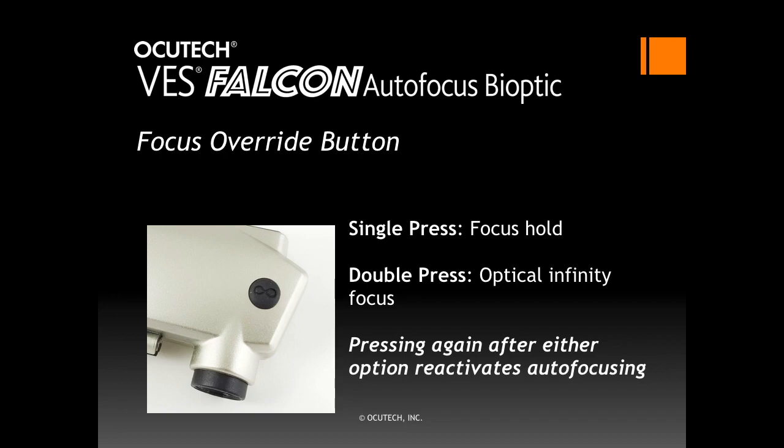The Falcon contains a focus override button that enables the user to control the Falcon's focus. By pressing the button once, the focus will hold at its current focus distance; pressing it again will reactivate the autofocus. By pressing the button twice in a row, the focus will shift to optical infinity and hold, allowing the user to see through a window, for instance. Pressing the button again will reactivate the focusing. Unplugging and then replacing the battery cable will also reset the focus system.